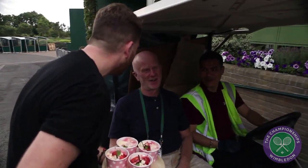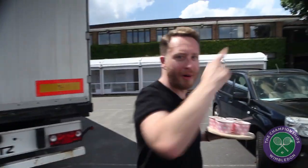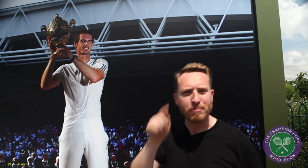Have you seen Andy Murray by the way? I haven't. Give them back now, bloody hell. I found him! Andy! Here he is! Now, if you want some more summertime Wimbledon dishes, then go to my YouTube channel, Food Busker, and game, set and match, people. Boom! Boom!